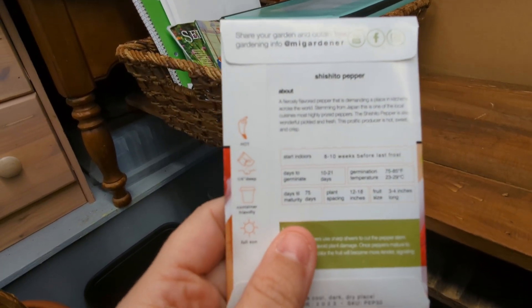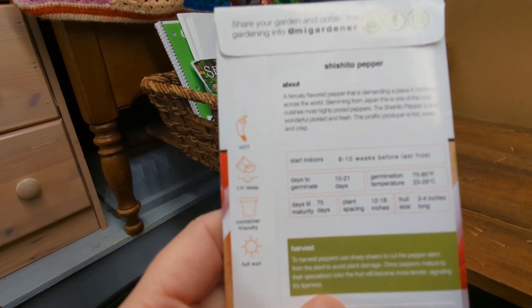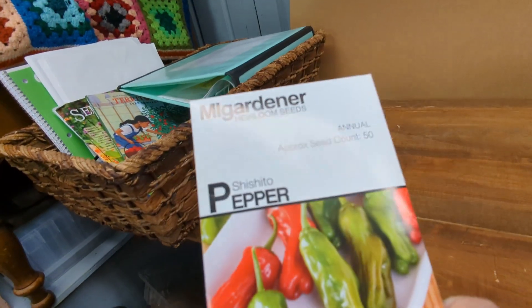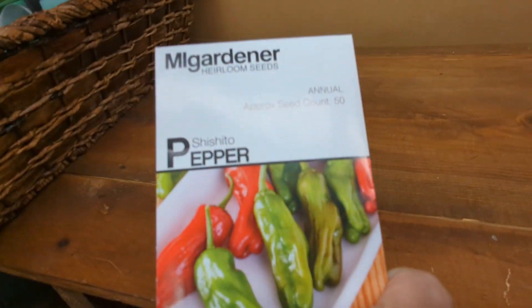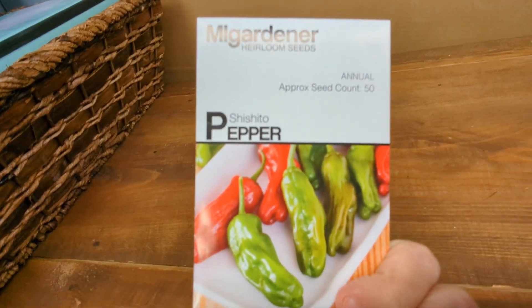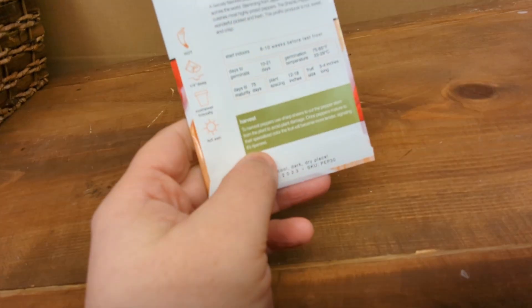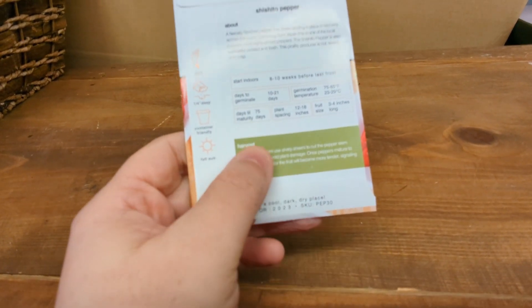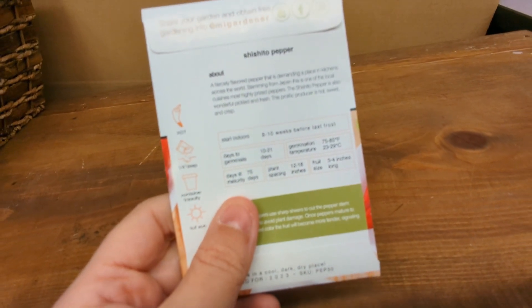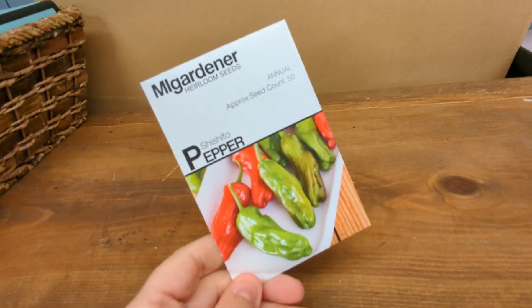Let me read the packet. It's a fiercely flavored pepper in demand in kitchens across the world, comes from Japan, and is also wonderful pickled and fresh. One of these plants makes so many peppers — last year I had three plants and we had these at least once if not twice a week, making like 70 of them at a time. Very, very prolific. Harvest them using sharp shears. Days to germinate: 10 to 21. Start indoors 8 to 10 weeks before transplanting — of course I'm going to do that way earlier than I need to. 75 days to maturity. This is it — my Single Seed Challenge is going to be Shishito peppers.